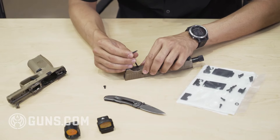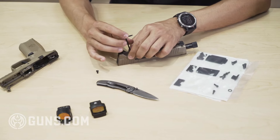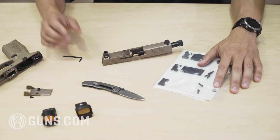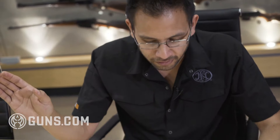One nice feature about this is they're all self-locking threads. So when we mount these optics you don't have to add any thread lock or anything like that. You just torque it down to about 22 inch-pounds — that's inch-pounds not foot-pounds — and then you can shoot it worry-free.